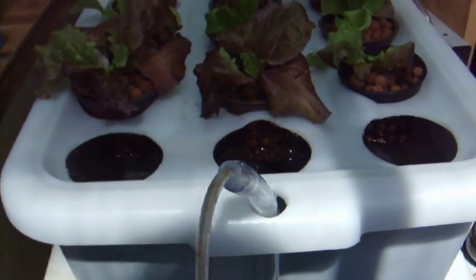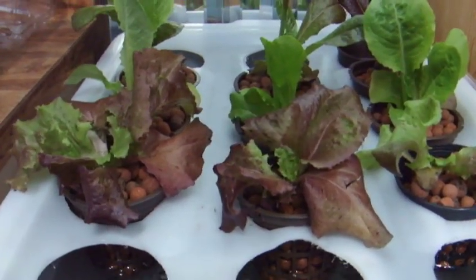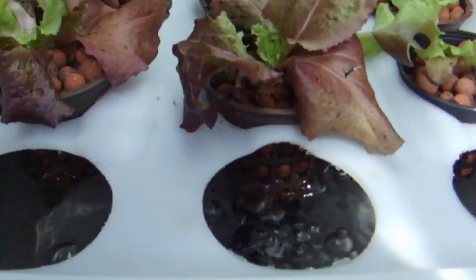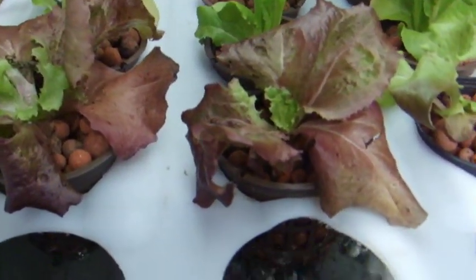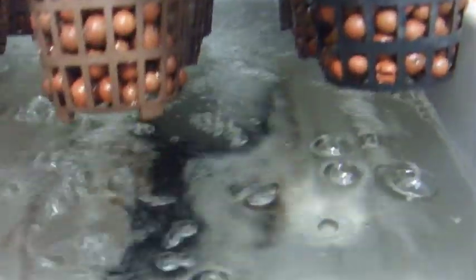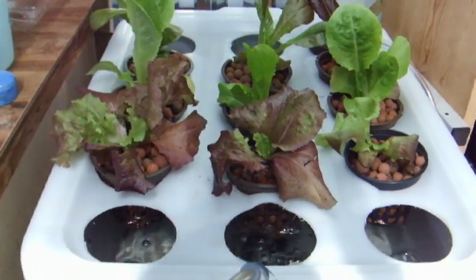So here we are the next day. Either they've grown a little bit, or they're standing up straight — I think they're just standing up a little straighter. I just wanted to check the air flow. It all looks good on both ends — lots of bubbles. I think they're going to do fine. So sit it down, wait a couple of days, and see what happens.